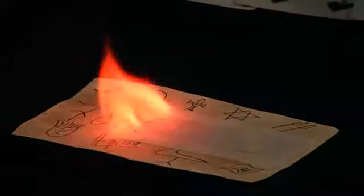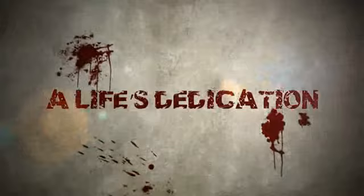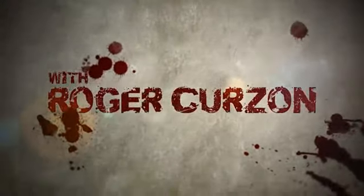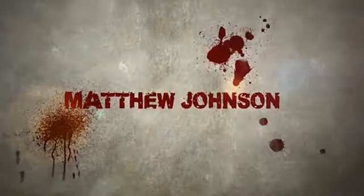Roger Curzon is back! Magic Direct and Magic Tricks UK present: today we are here for Blood on the Tricks Part 2. I'm sitting here with one of the best kept secrets in close-up magic, as far as I'm concerned — Mr. Roger Curzon. A Life's Dedication with Roger Curzon, hosted by Matthew Johnson.